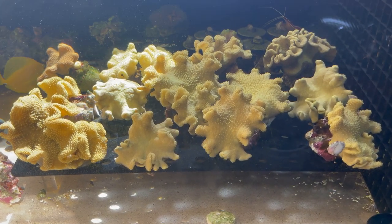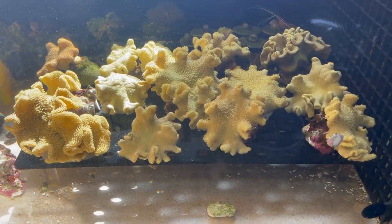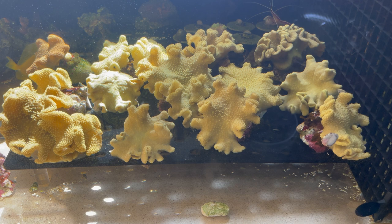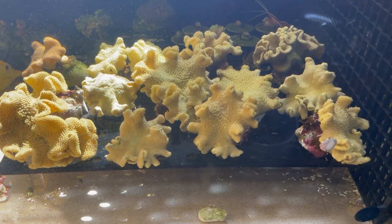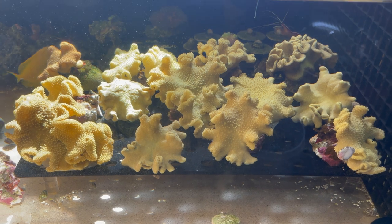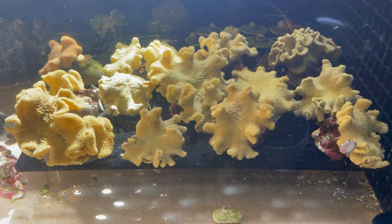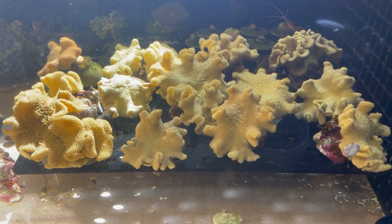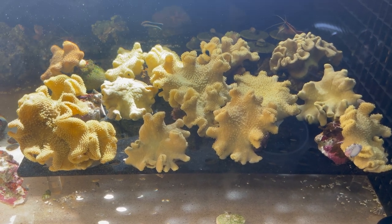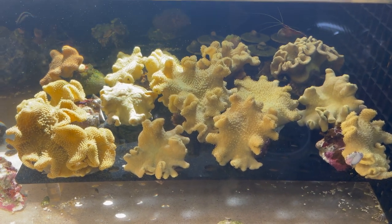Just wanted to make another video of my Fiji yellow leathers. These are the new shipments that arrived. Just wanted to show you guys I got them in — it's been about a week already that they've been in the tank. I wanted to make a cool video because I noticed that some sunlight was shining through my window, and seeing them in natural sunlight was pretty cool.